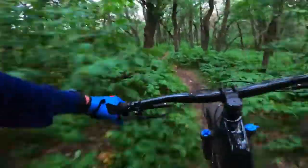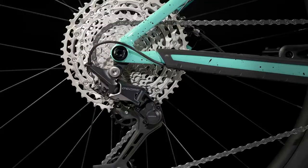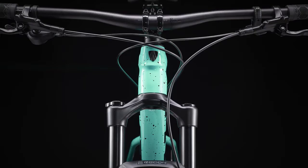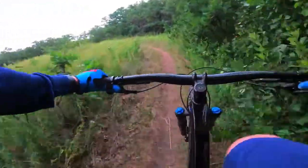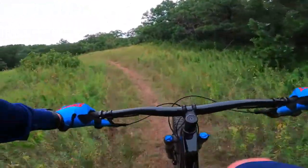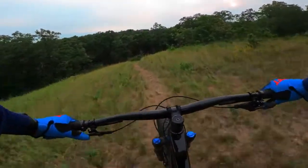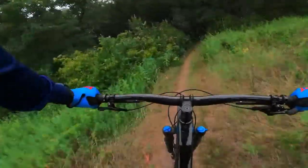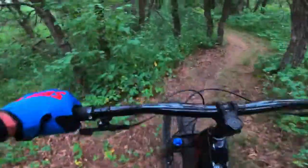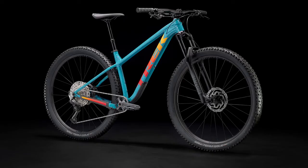This is Deore 12-speed, so it's going to be superbly fast and really reliable. It comes with the long cage, so it does come with the 51 tooth but you can switch to a 52 if you want. That's a bit unnecessary for most people, but if you're doing steep or really long climbs where you need to save energy, it's a nice option right out of the box. Everything is the M6100, so it all lines up really efficiently.